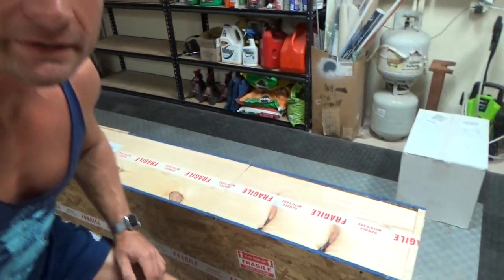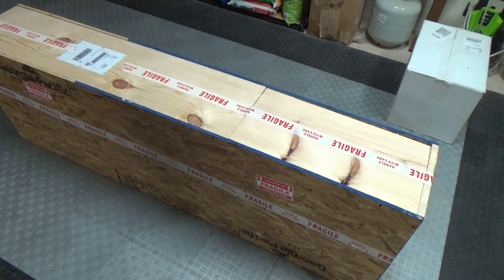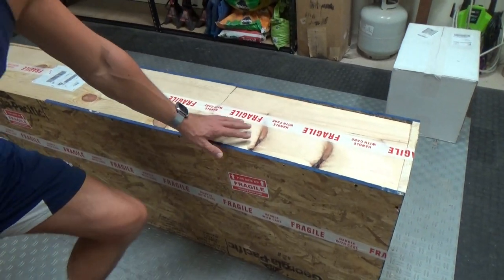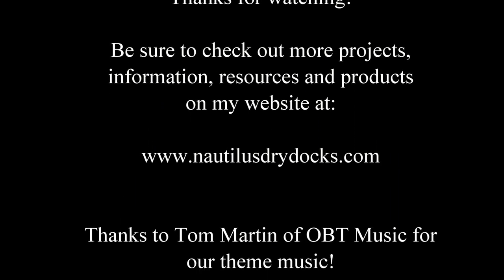There you go everyone - the crate is completely finished, marked, labeled, and ready for shipment. This will be going to San Antonio, Texas from Florida. Hopefully it will be an uneventful journey and shows up safe and sound. Thanks for joining me, my name is Bob Martin, the RC Sub Guy. Hope you enjoyed this video. Visit my website NautilusDryDocs.com - lots of great information, resources, articles, kits, and components for this amazing hobby of RC submarines. Thanks again for joining me, catch you next time.